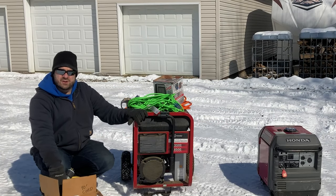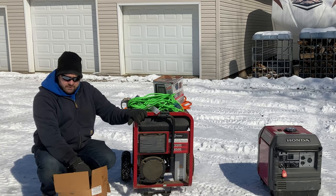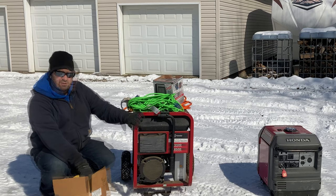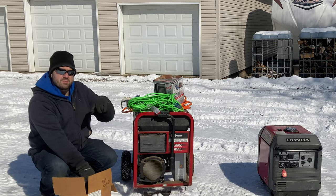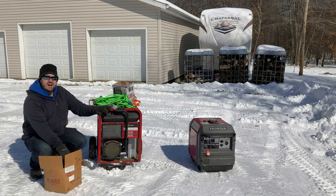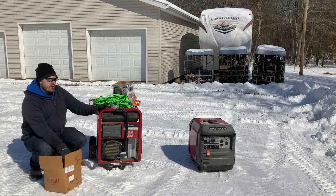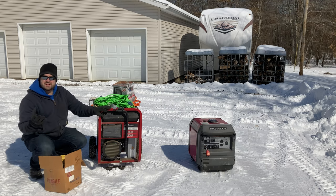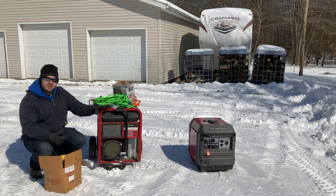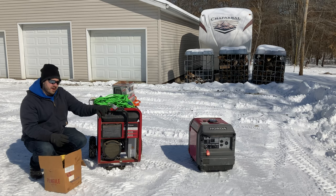This 40-foot 30-amp cord is what I use connected to this generator — I'll put a link in the description. This will power a lot of things in our house. I have the breakers marked so I know I can run our water well pump, our hot water heater, the pellet stove to keep us warm, the wood burner in the basement, the freezer, and the refrigerator.